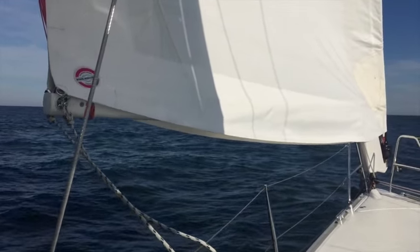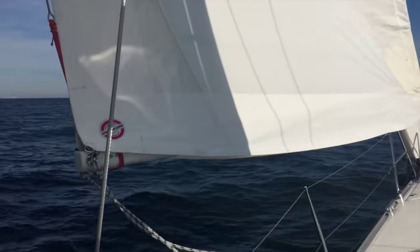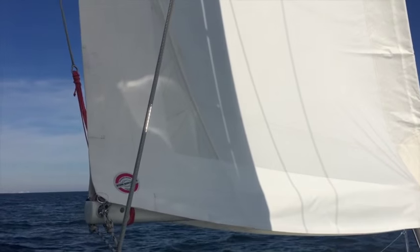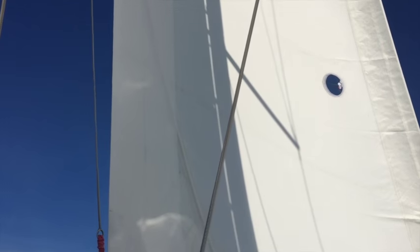Here you can see how the cantilevered aspect of the jib boom allows the forestay tension to keep the leech at a correct amount of tension, thus giving a really effective off-the-wind sail.